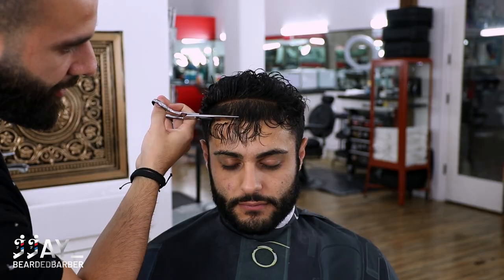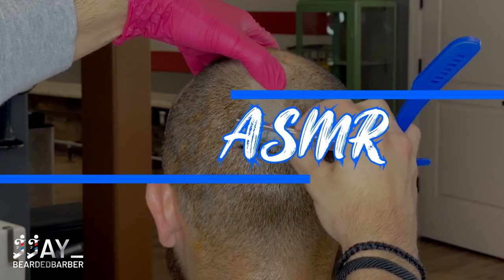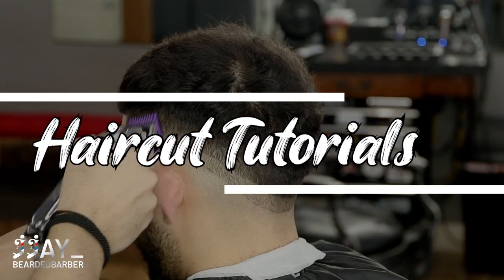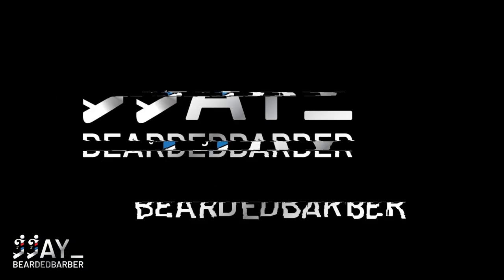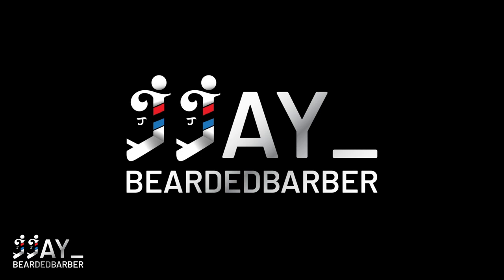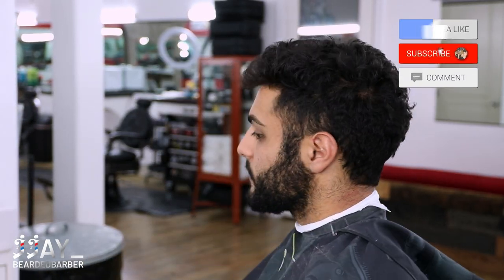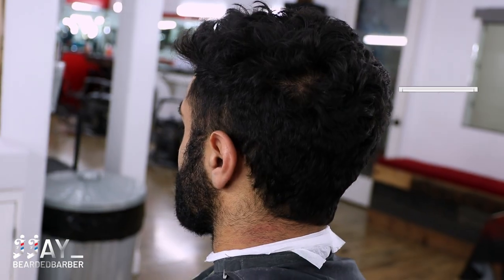What's up YouTube, welcome back to the channel. Today my cousin decided to chop his hair off, so stay tuned and see if it was worth it. If you guys are new to the channel, make sure to hit the like button, subscribe, and comment down below what you think I'm about to give him.